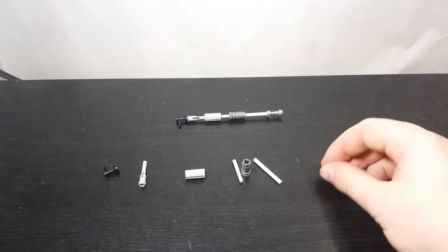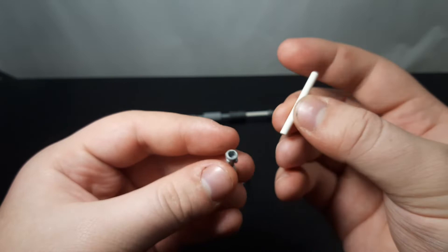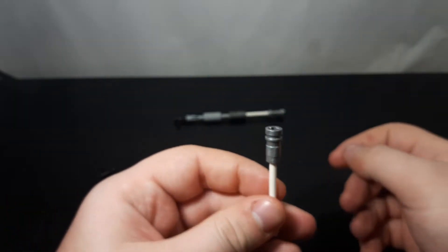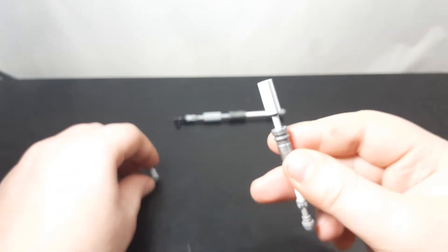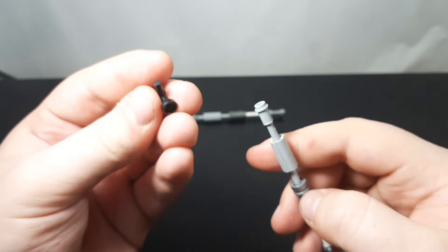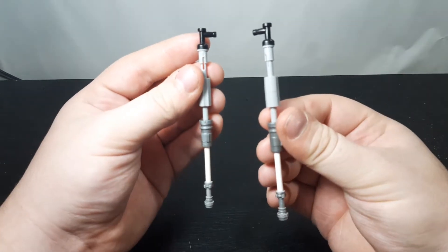To build the leg: take your lightsaber hilt and turn it upside down. Take your normal lightsaber rod and plug that in. Then take either connector piece and plug that on. Take your smaller lightsaber rod, put that in, then put the connector piece on top of that. Then put your flickfire missile on top of that. Last but not least, take the headlight-style piece and use the stud connection to connect it. And now you have a leg — do that twice so you have two legs.